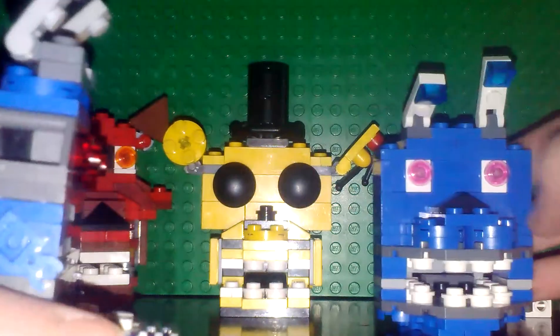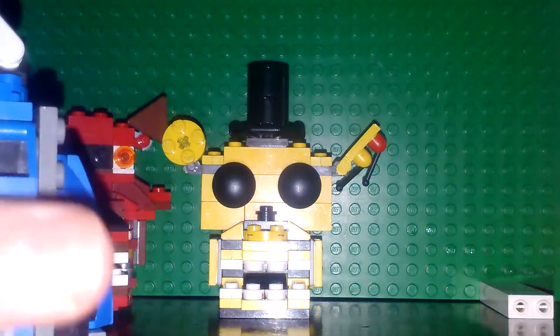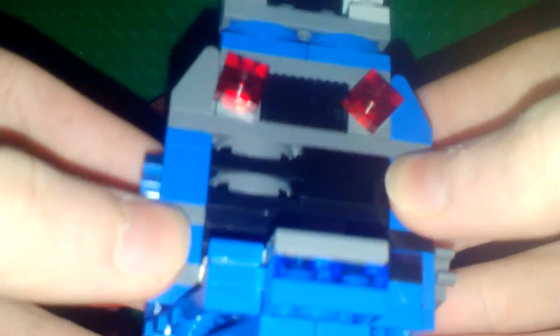The back part here isn't as good as new Bonnie's, whatever you want to call it, just because I ran out of blue pieces. It was kind of a struggle just to get this whole thing together. I wanted this piece right here to be blue, honestly, I just didn't have it.